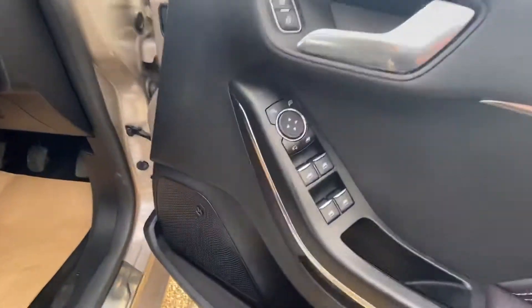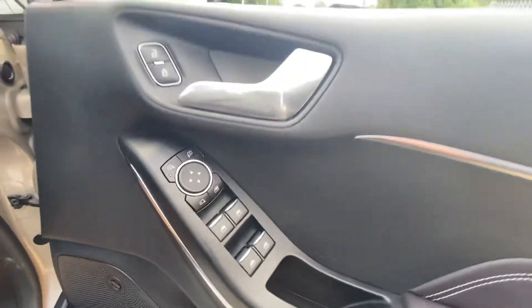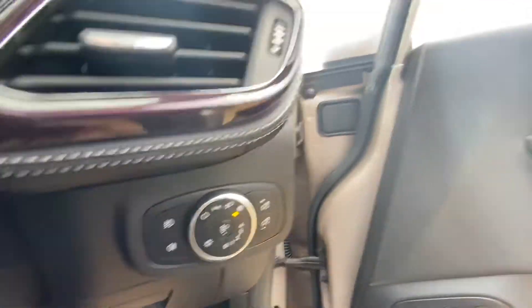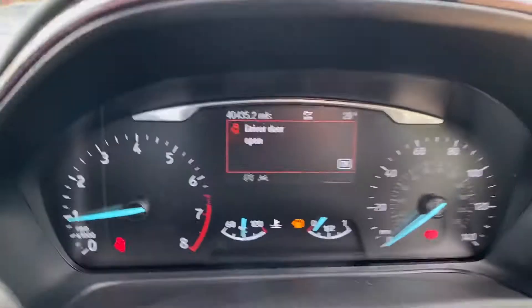You've got all four electric windows — they're all automatic. Central locking, electric mirrors, and you've got your window lock and folding mirrors there as well. You've got your headlight adjustments over here, and as you can see you've got all your speedo and everything there.